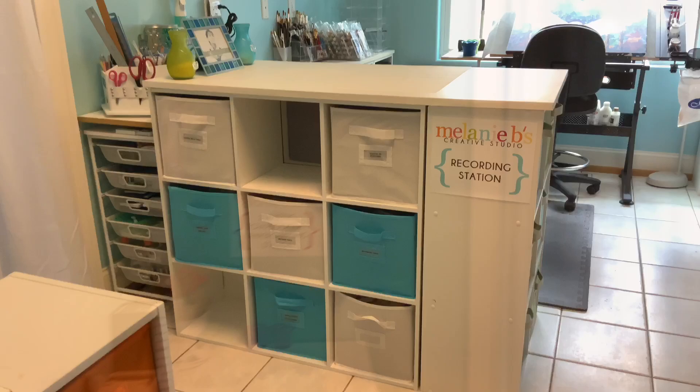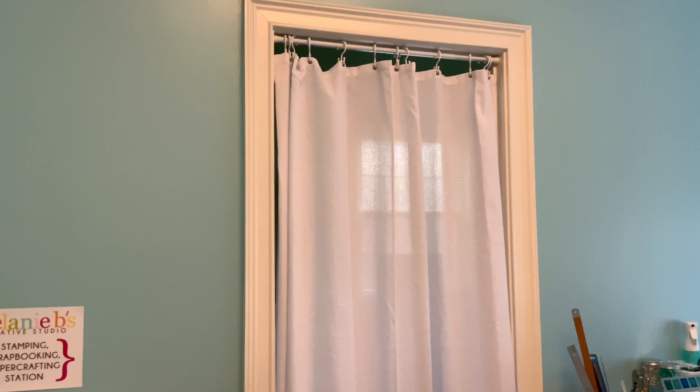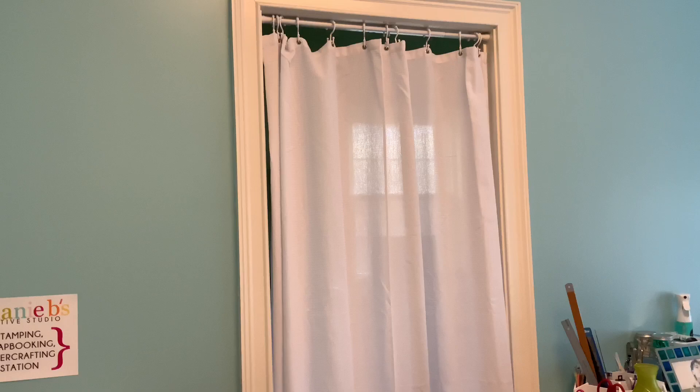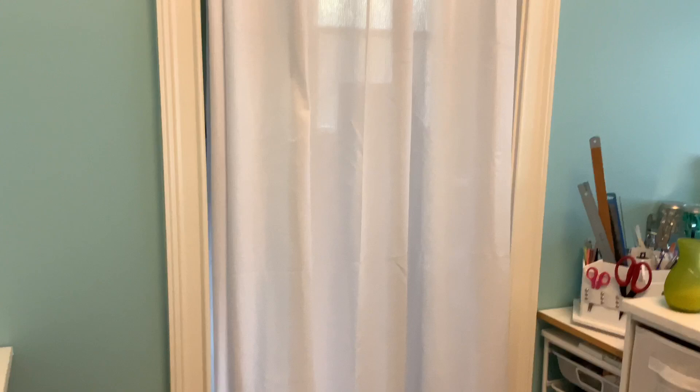Over here is my utility room — that's my laundry room in there. We had taken the door off moving things in and out, and instead of putting it back I hung a curtain rod like I would use in my shower, and just a fairly inexpensive but pretty waffle weave shower curtain. That blocks my view of the utility room.